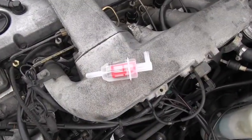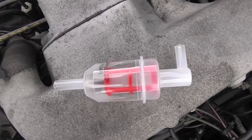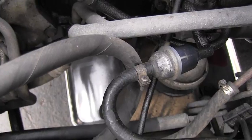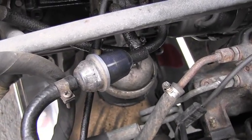Here you can nicely see how that pre-filter looks like. I have down there the spill catching pan nicely ready, so I have to go grab a Phillips screwdriver and we can start.